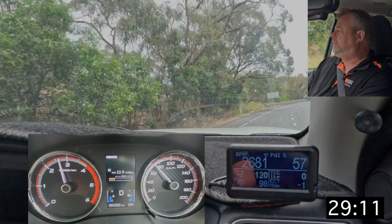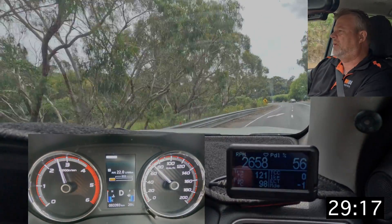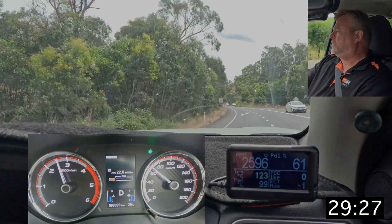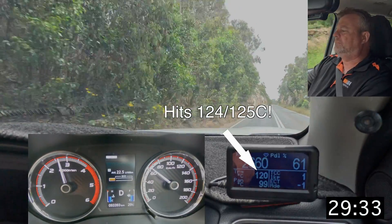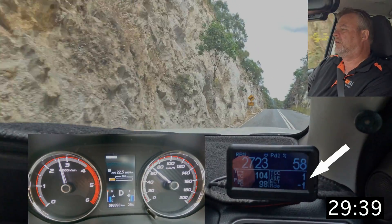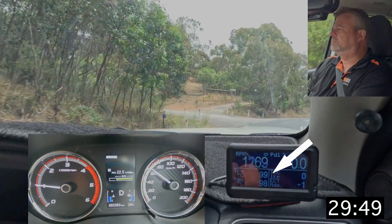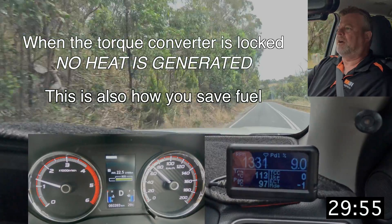Climbing this section, the torque converter is unlocked — we just hit the 120 mark, and 98 on the pan temperature. Now 121... 124. Now you can just see the torque converter locked — the car changed gears and then decided to lock up — and you can see the temperature is now dropping. It will drop down to what the pan temperature is when it's locked, because when it's locked there's no slip, and when there's no slip there's no heat being generated.